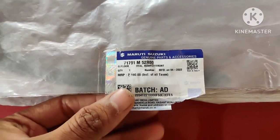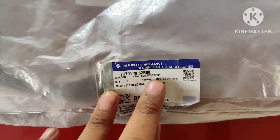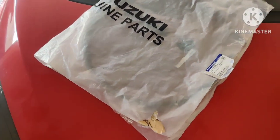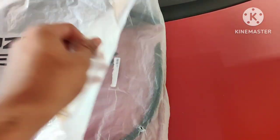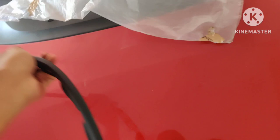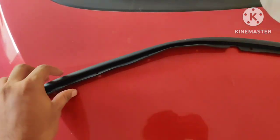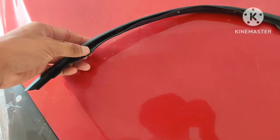This is the part number — it says 'Seal Bumper Front' and it costed me 190 rupees. You can order this part from Boodmo as well. I bought it directly from a Suzuki spare parts shop. So let us do the fitment — this is how this rubber strip looks like.